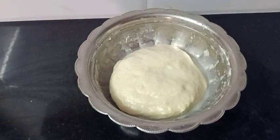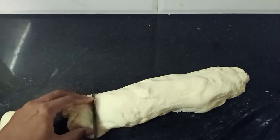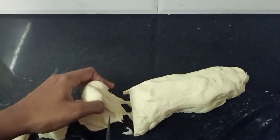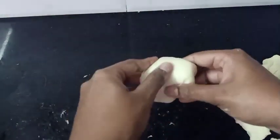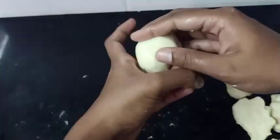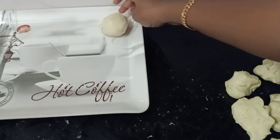Put a ball on top and cut it. Put it on the bottom in a ball shape. Then put it on a ball and cut it on the bottom. Put the bowl in a round shape.